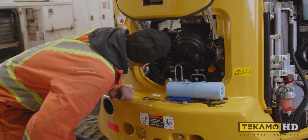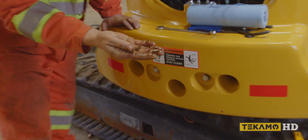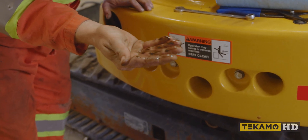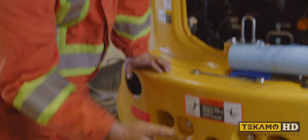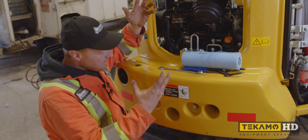It definitely looks like we've got a little bit of water - some oily water that was in the cylinders. That tells me there was water in there. Good thing that we pulled all the glow plugs out. It sprays out and kind of makes a bit of a mess.